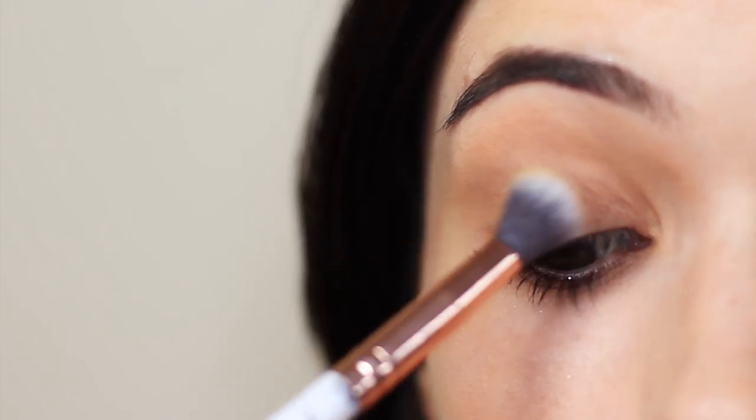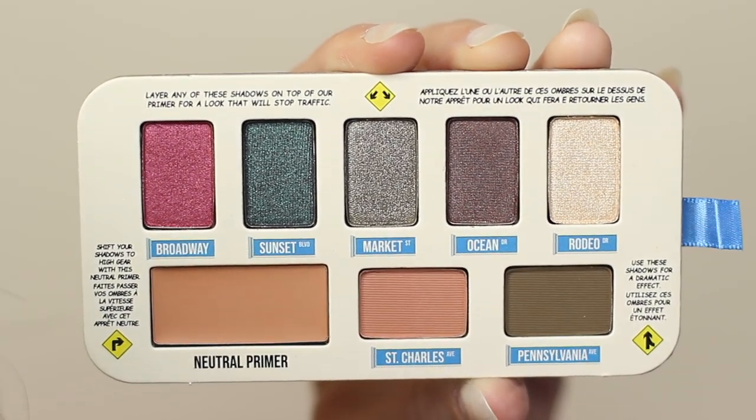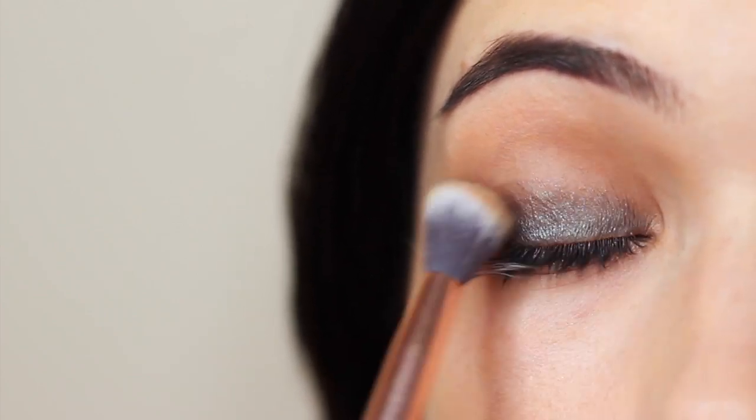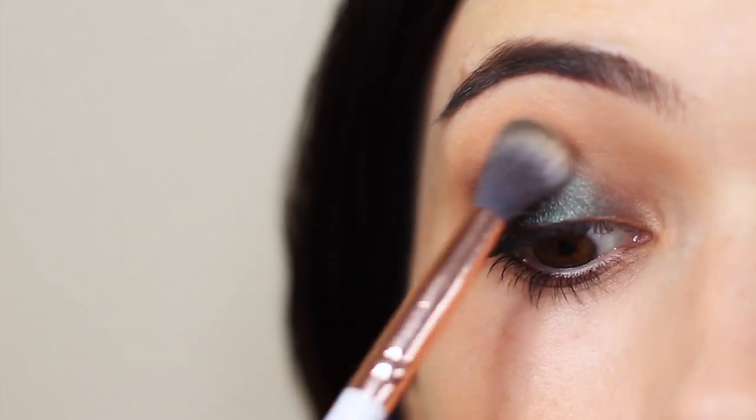This went all over the lid using a blending brush. Then I took the green and applied it with a blending brush to start with, but then I wanted to really pack it on so I used my fingertips just to press it on there, and then used the blending brush again just to soften out any harsh lines.